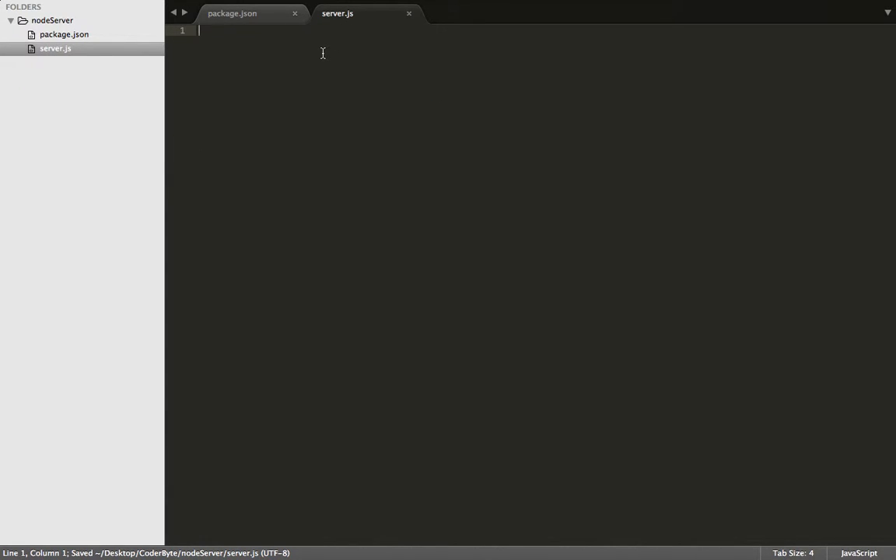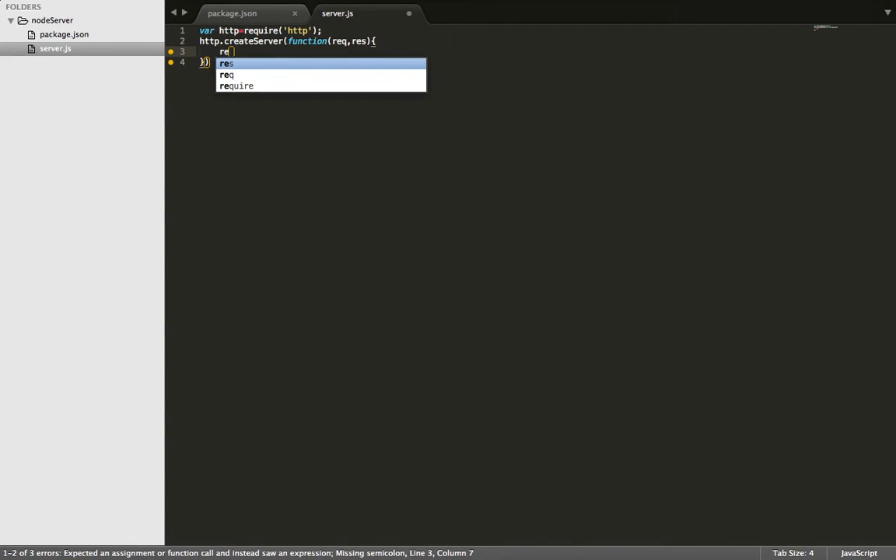Next, let's start building the server. First we've got to require the module HTTP to be able to use it in our request. Next we need to go ahead and run the request. Now we need to end the request and specify what we want as the response — we'll put hello.